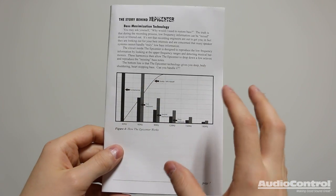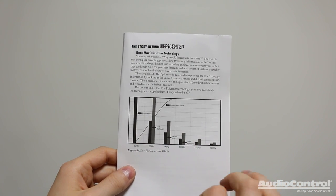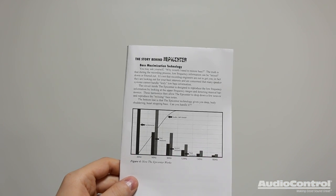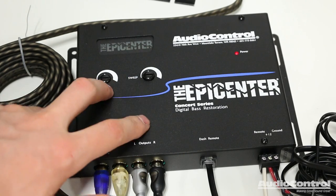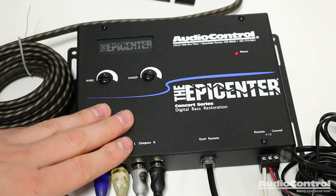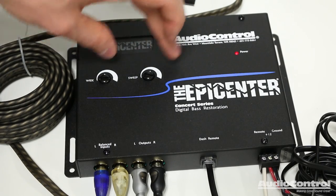What's really important to understand about the Epicenter is that it isn't simply boosting a bass frequency. What it's actually doing is detecting harmonic information for a particular bass note, and when it detects this information, it restores that particular bass note back into the musical signal. A few notes about setting up the device: you have the para bass controls here. The sweep control on the right side allows you to dial in the particular frequency you want to be emphasized, and the wide adjustment dial controls how wide a bandwidth around that center frequency will be maximized.